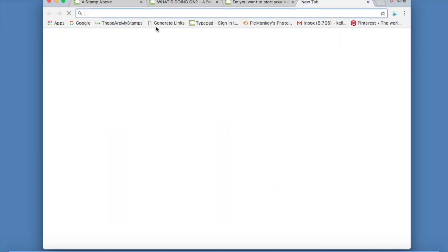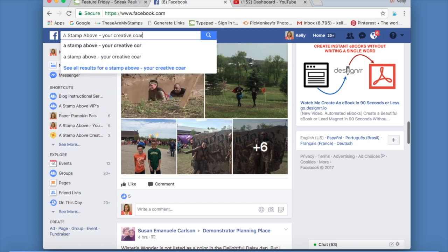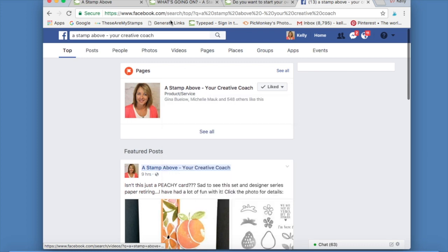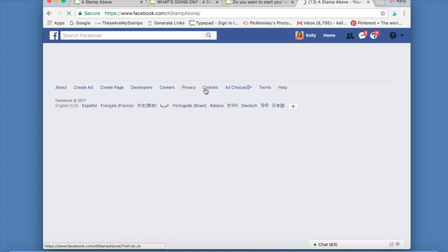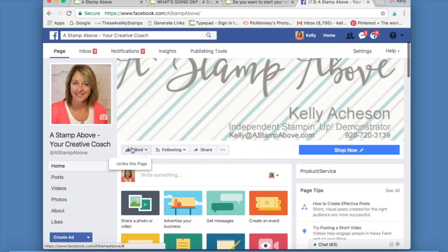The next thing I wanted to talk about is Facebook. You can go right to the search bar and start typing 'A Stamp Above Your Creative Coach' — that's how you're going to find me on Facebook. This is my business page. The reason I'm telling you this is because you can search for any group on Facebook by putting in what you're looking for in the search bar. Click on the result and that takes you right to my Facebook page. Click 'Like' — that way when you're out surfing on Facebook and I add something new, it'll come across on your timeline.